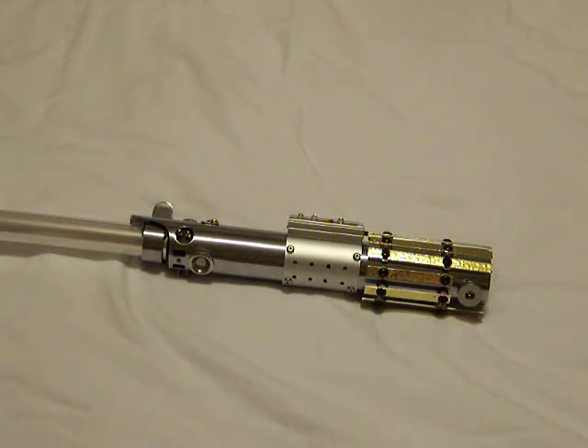Hey everybody, this is Graven. I got my Graflex challenge saber done that I'm posting up for everybody. And here it is.